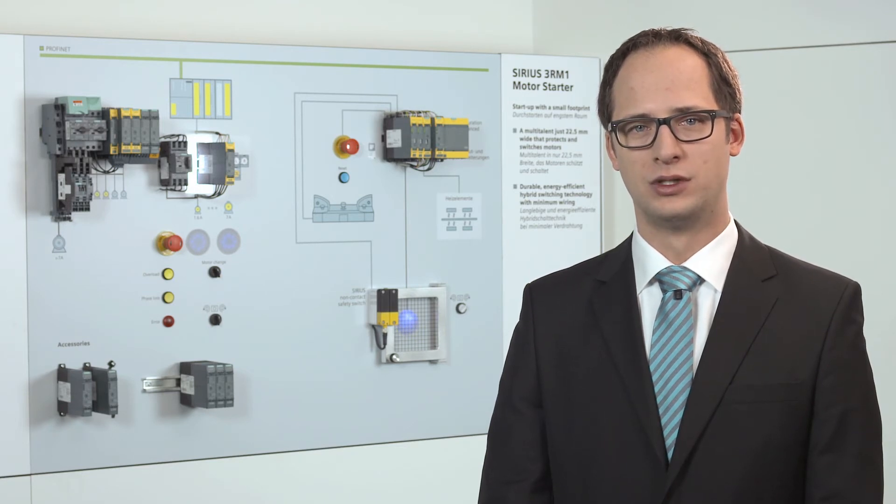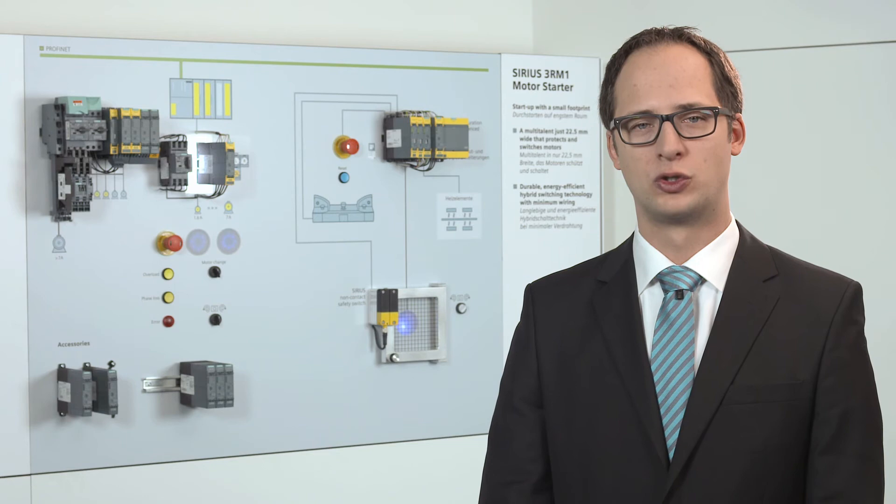The innovative Sirius 3 SK-1 safety relays enable seamless connection of the Sirius 3 RM1 motor starters failsafe, reducing wiring overhead and minimizing potential errors. You gain a whole lot of space in the control cabinet and save on devices.